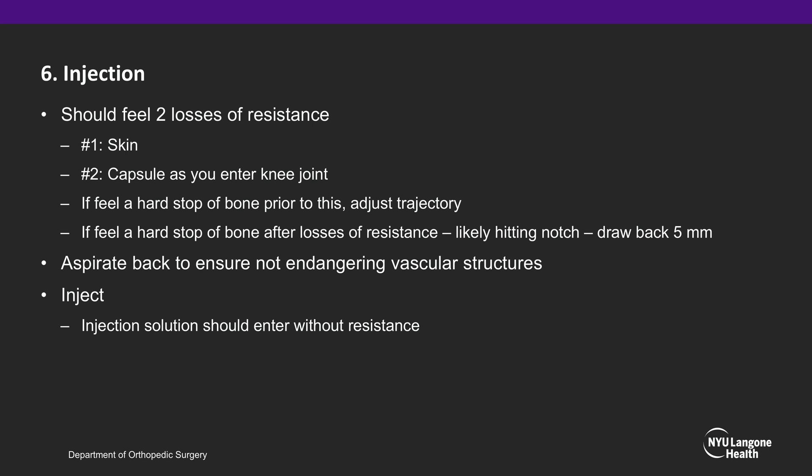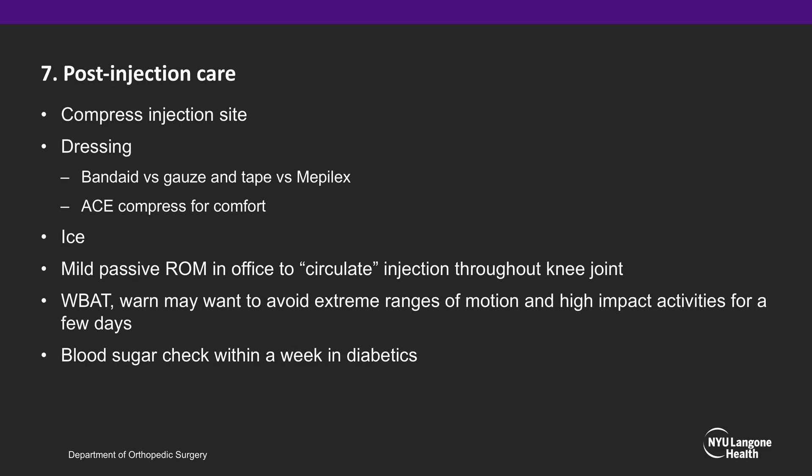Aspirate back to ensure you are not endangering any vascular structures, and when injecting, the injection solution should enter without resistance. Post-injection care includes compression of the injection site, a dressing such as a band-aid to gauze and tape, and an ice pack for comfort. Regular icing should be performed the rest of that day and into the next. Mild passive range of motion in the office following injection is recommended to circulate the lidocaine within the knee joint.